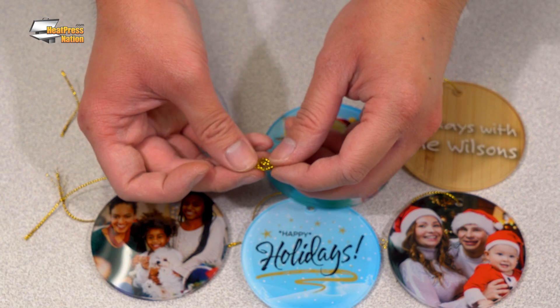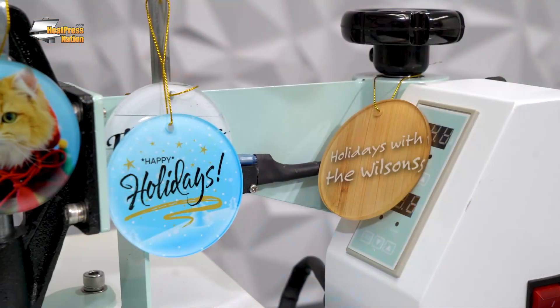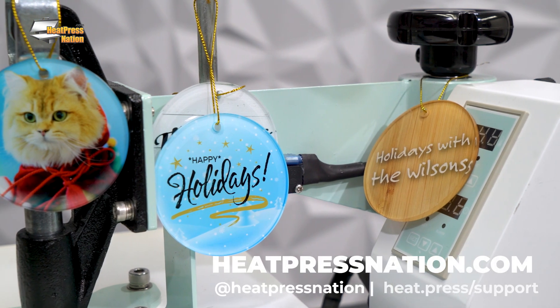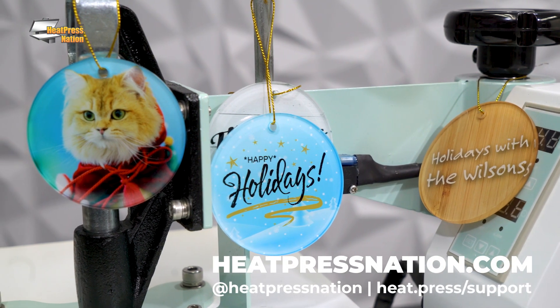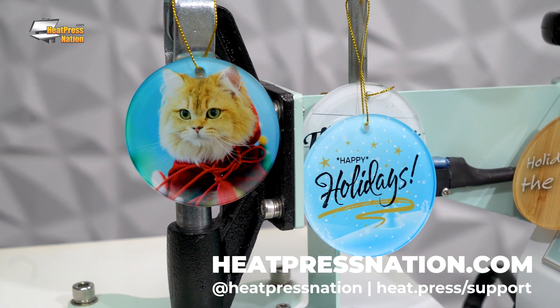Your images are now permanently displayed onto the Supplecraft acrylic ornaments with no compromises in quality. To learn more about Supplecraft ornaments and other tools and supplies, be sure to visit our YouTube channel or our website at heatpressnation.com.